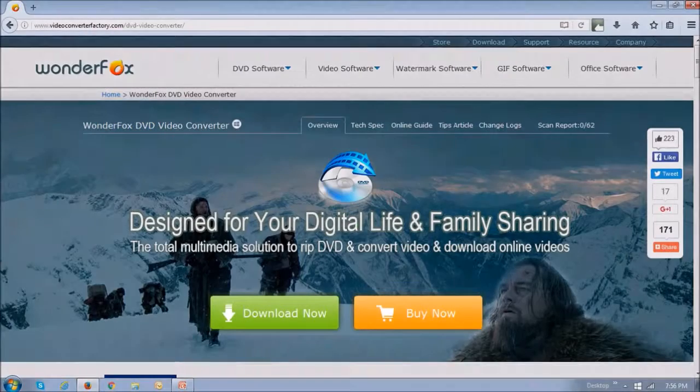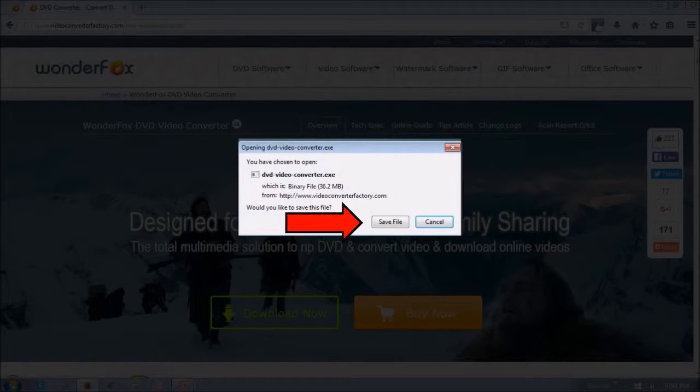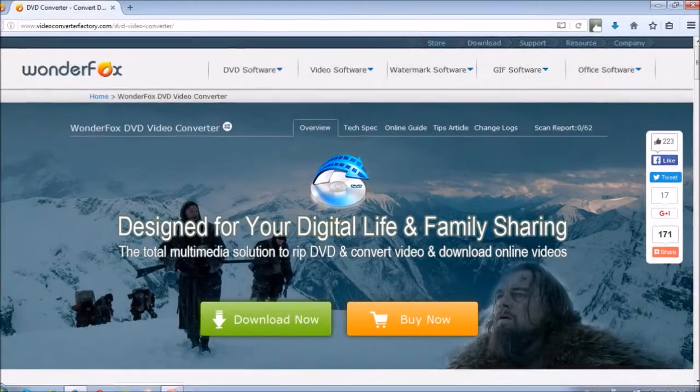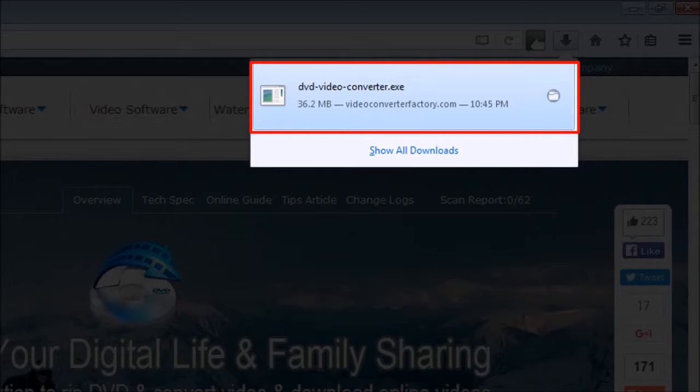To download the DVD video converter, just click on the download button and then save the file. Then check your browser download section — I'm using Firefox — and then click on the downloaded file.